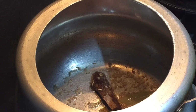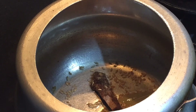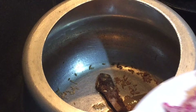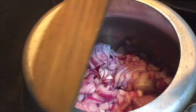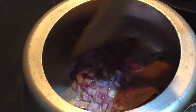We'll let the cumin seeds splutter for about two minutes on low flame, otherwise they'll get burned. Now dropping in the chopped onions and we'll make them brown. You can cook them on high flame as well — keep stirring in between. Our onions are now done.